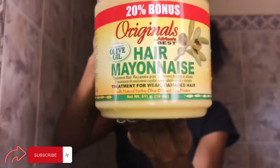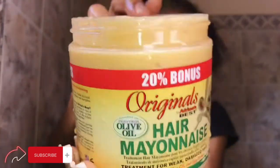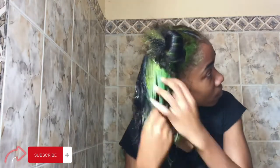Now I'm using the hair mayonnaise. This is a hair mask — a deep treatment. It's very rich in protein, so it helps to strengthen the hair follicles. It includes olive oil, egg protein, canola oil, and natural herbs. I go ahead and add that to my hair, running my fingers through to make sure it gets through my hair strands and roots everywhere.